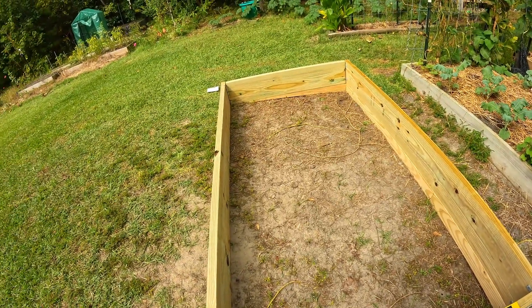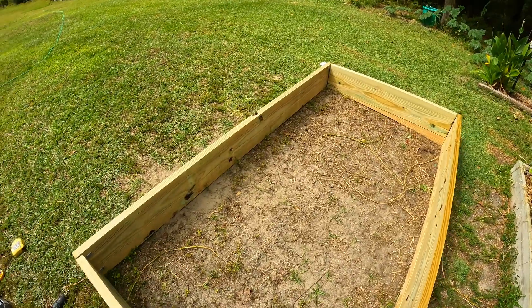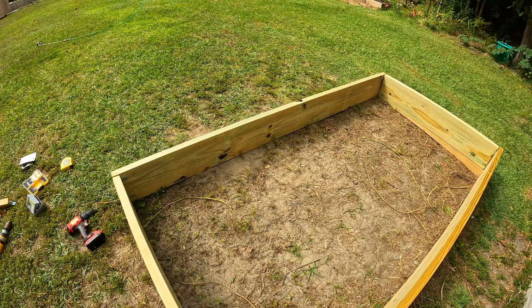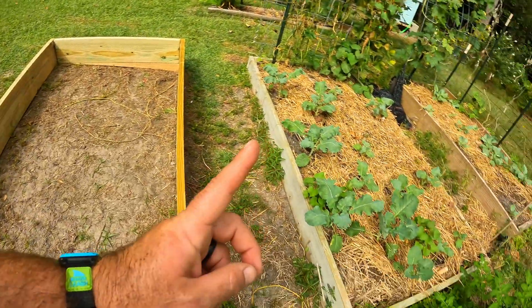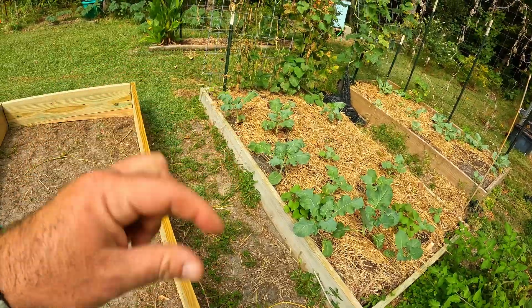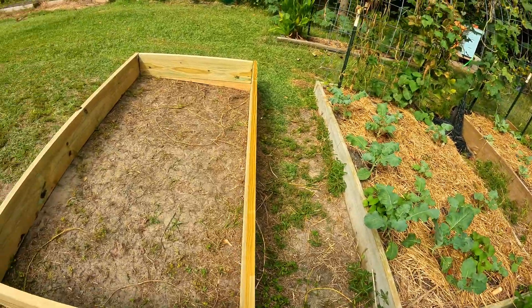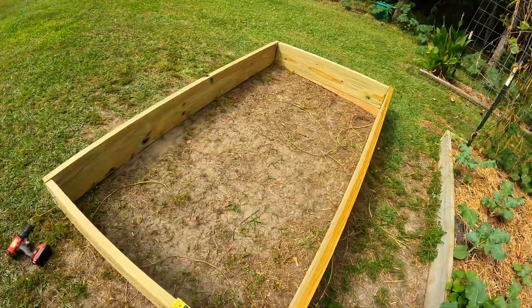We have successfully built a garden bed on a slope. If you look at it, it's clearly been leveled to an extent. I may before I fill it come in and just dig a little trench right up against the front to sink it in a little bit, but over time this is going to sink right into the ground. When I replaced these other beds they had sunk into the ground by almost an inch, so it kind of is what it is.